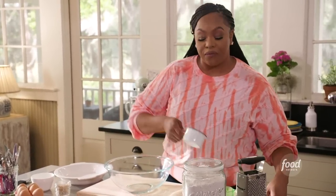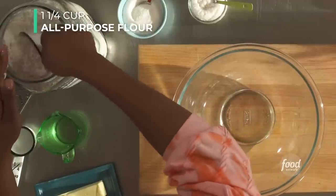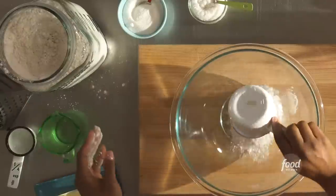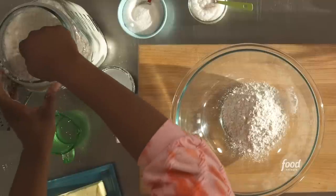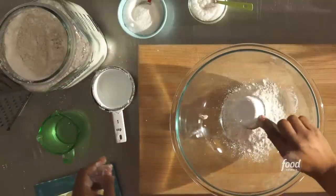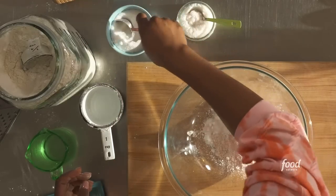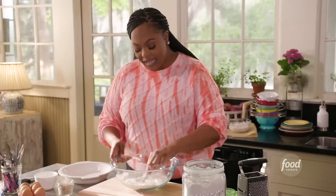Grab one and one-fourth cup of all-purpose flour. Level it off and add it to your bowl. Now the fourth cup. We're going to add one tablespoon of granulated sugar and a half a teaspoon of kosher salt. Mix that in.